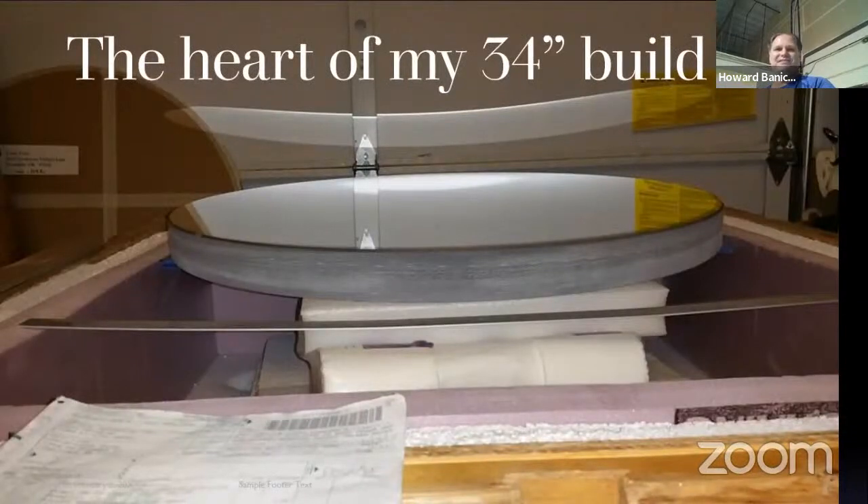That's how it arrived to me from Mike Lockwood — 34 inch, brand new. It sat like that for five years while I built the scope around it. I opened up the crate, looked at it, measured it, took some pictures, put it right back in the crate and kept it that way.